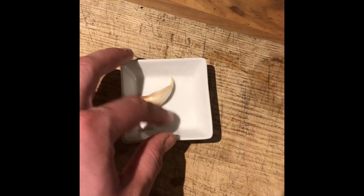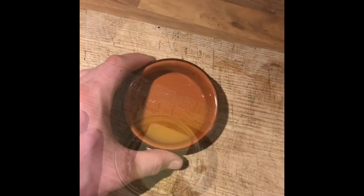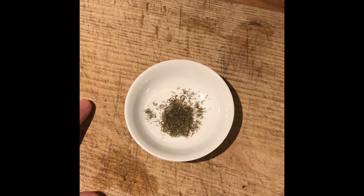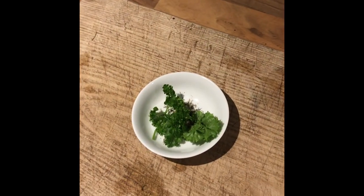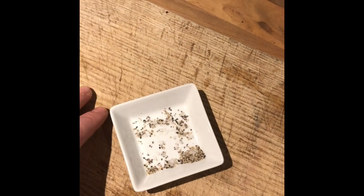One clove of garlic, chopped. A small knob of butter — you don't need much at all. The juice of one lemon. Half a teaspoon of dill. A couple of sprigs of fresh parsley. And a little bit of seasoning — just a pinch of salt and pepper.